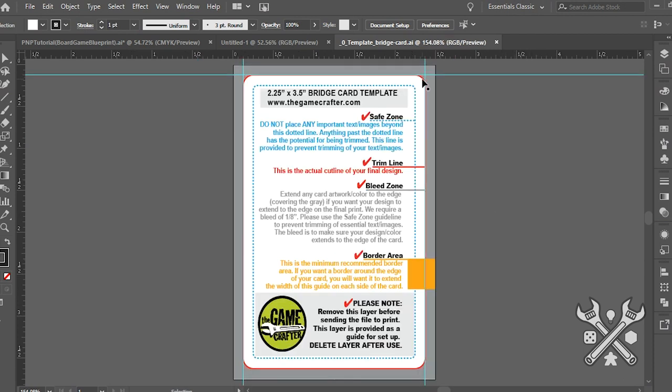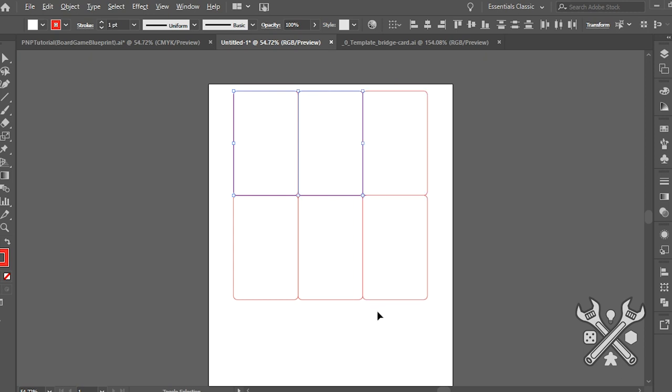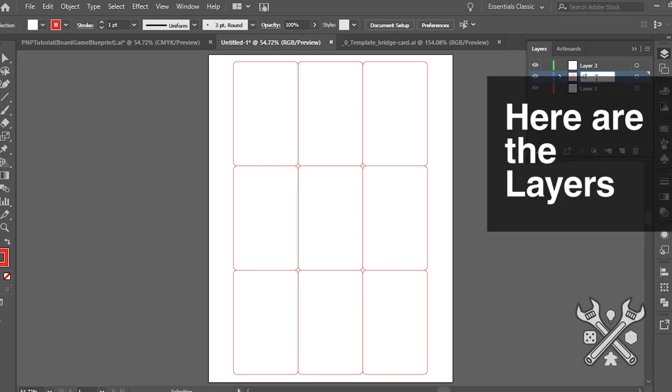From here, I'll go ahead and create that grid or format layout of the sheet that I would like printed, and then I will add those cut lines, because when we print out, we're going to want a little bit of a guide to show us where we should go across with our scissors or rotary cutter, slide cutter, etc.